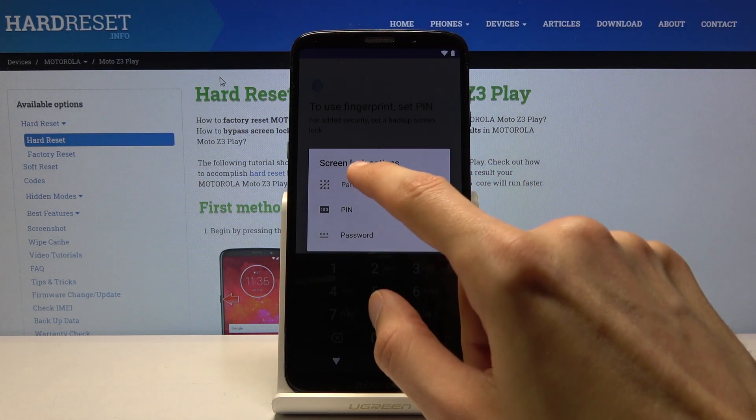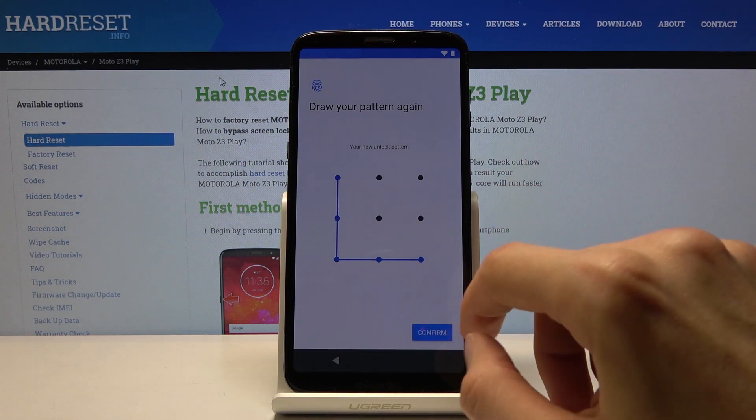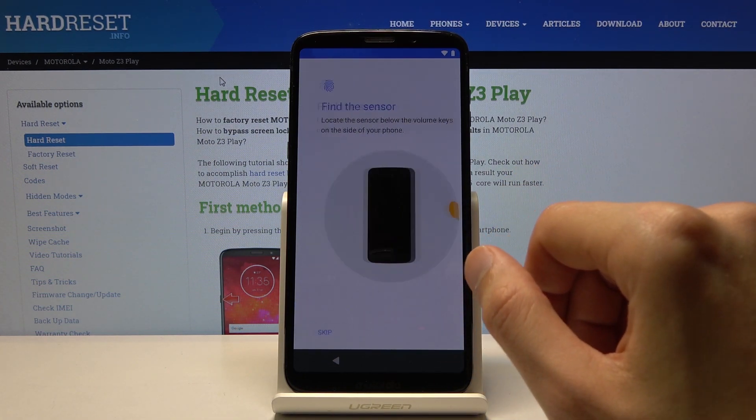There is pattern, PIN, or password. I'm gonna go with pattern. So draw the pattern, draw the same pattern again to confirm it. And now I get to scan my finger.